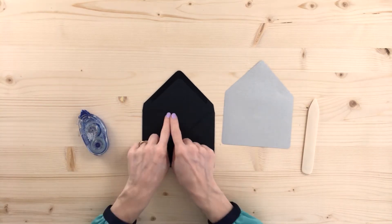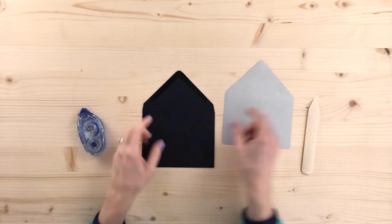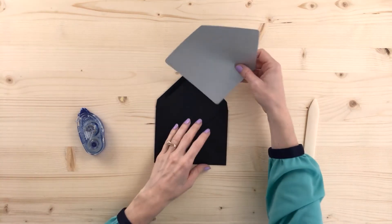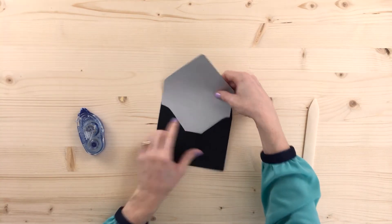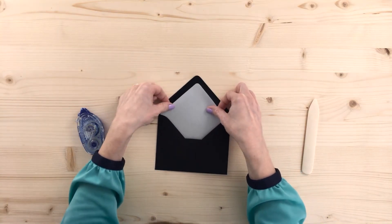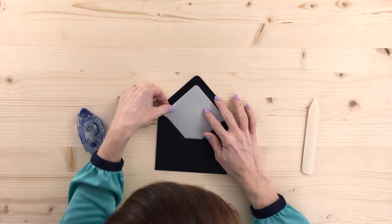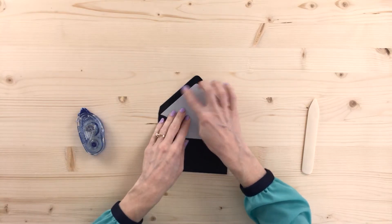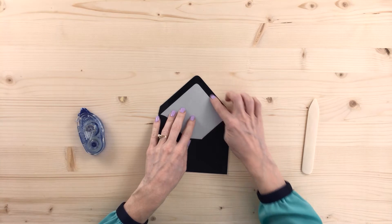We're going to start with the envelope and we're looking for this score here on the flap. Then you'll take your liner and look for these two corners, which will align with that score. I'm going to slide it right in here. The top corner — the point here — will align just underneath the gum line of the glue strip on the envelope.